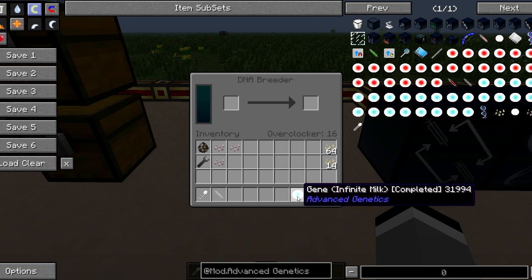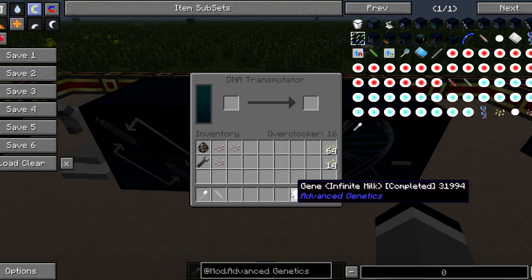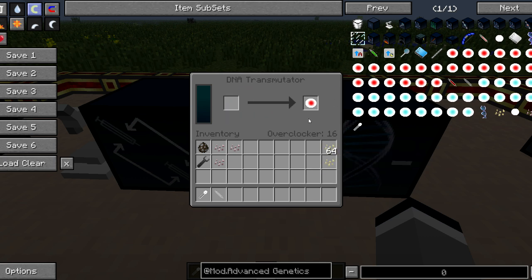With this completed ability gene, we take it to the transmutator and place it on the right hand side. It tells us that we need 13 organic drops, and that turns that gene into an anti-gene.